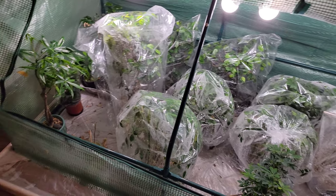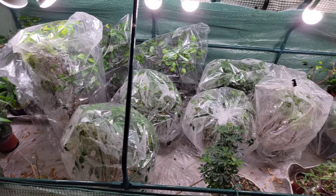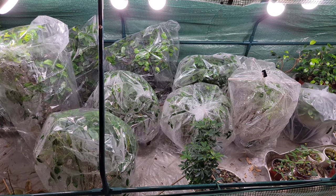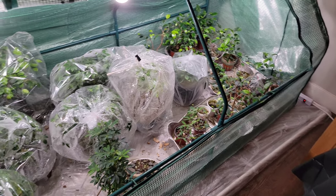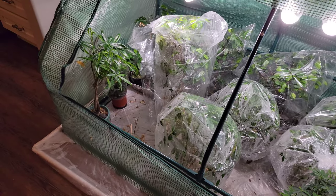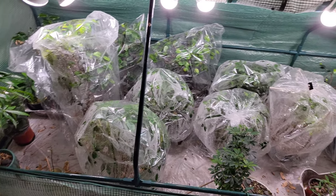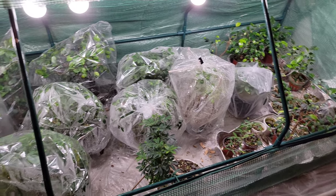That has happened on a couple of trees in the past where I didn't take the bag off soon enough, and they started to get moldy. So I'm going to take, at least probably take all the bags off for a little while, let them air out for a few days or a week, and then I'll put them back on. Let's go ahead and pull some of these out.